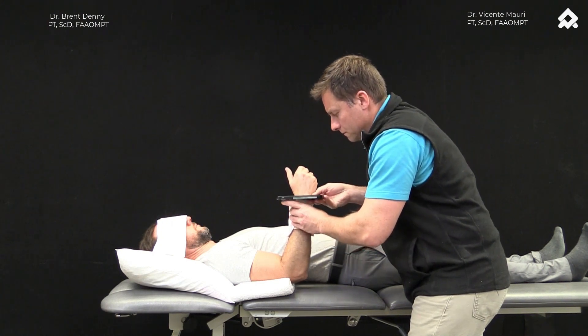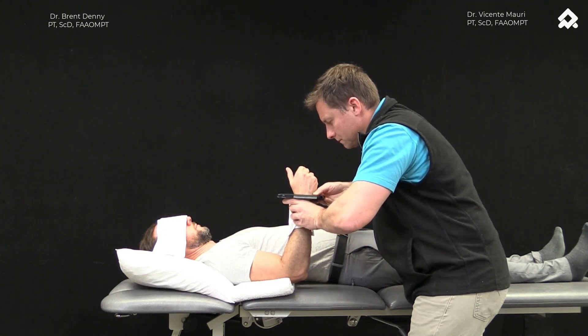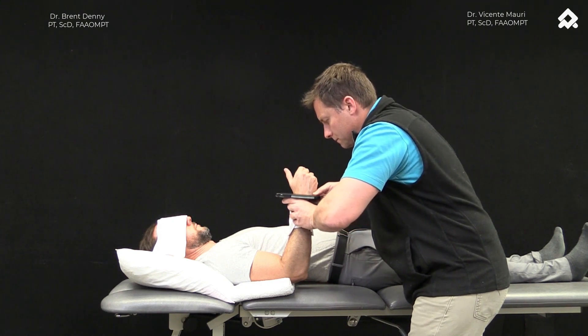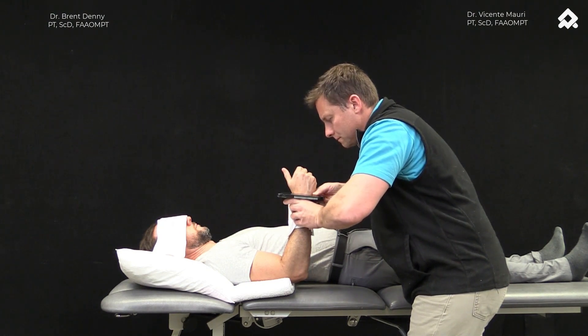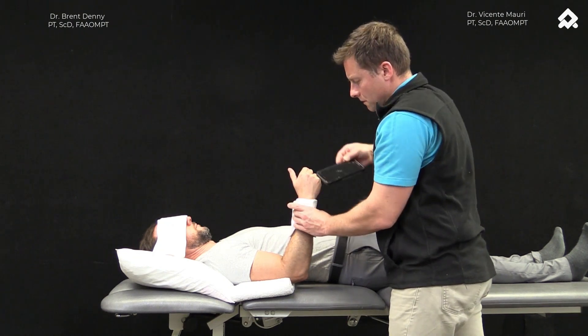He is flicking his thumb when he first detects motion in either a flexion extension or a pronation supination. We can use a phone to objectify this using a digital inclinometer or a level app. We are looking for any discrepancy greater than 5 degrees.